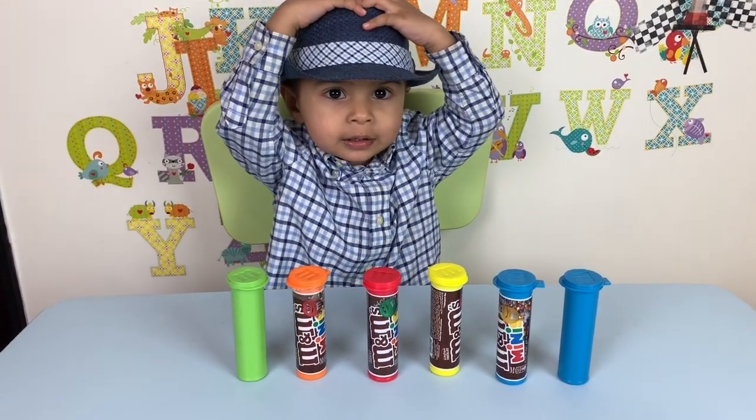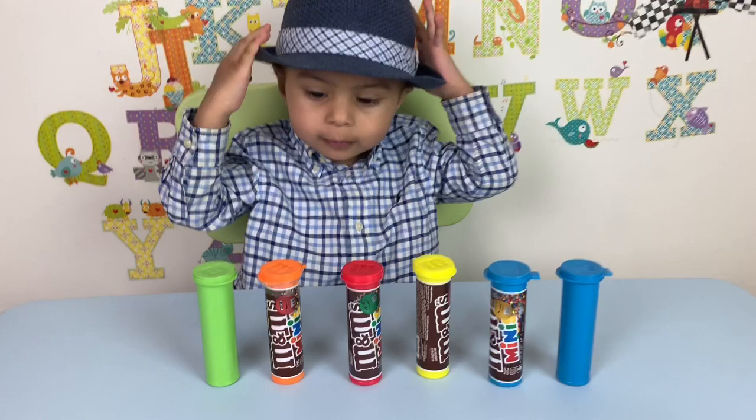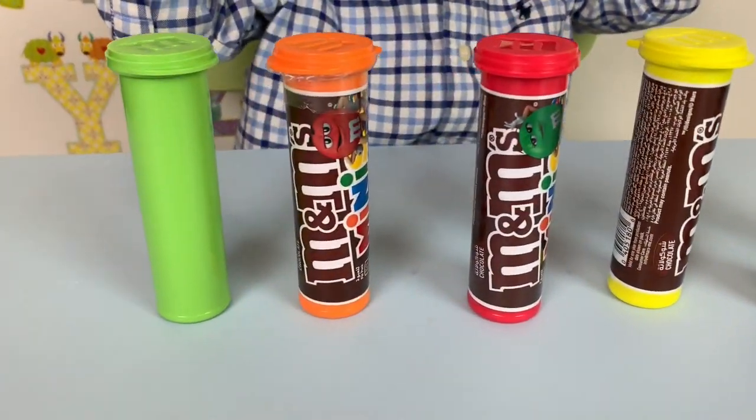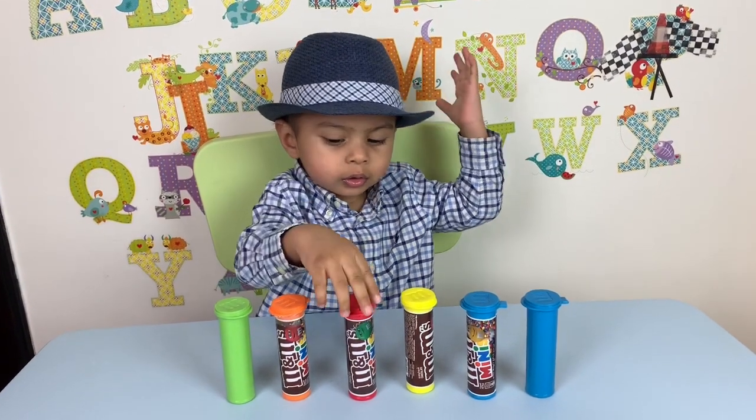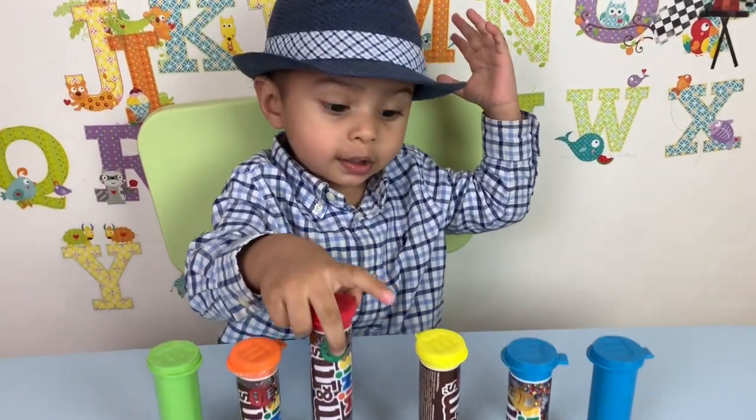Yeah, that's a nice black hat. Oh, very nice. And what do you have over here? M&M's, chocolate. Do you like chocolates and candies? Yeah? Let's see what's inside.